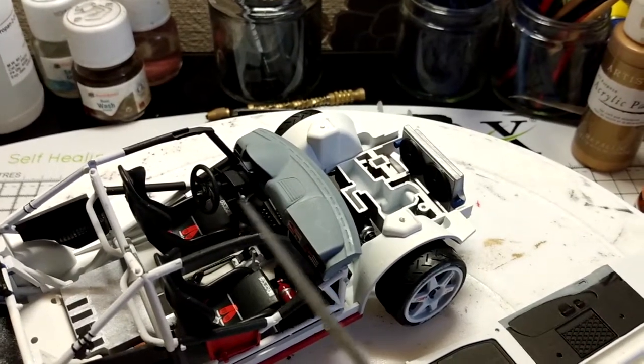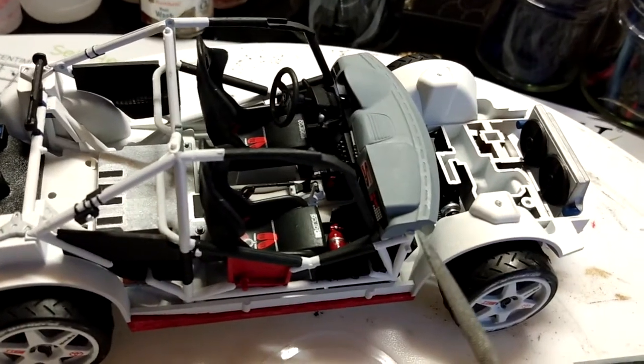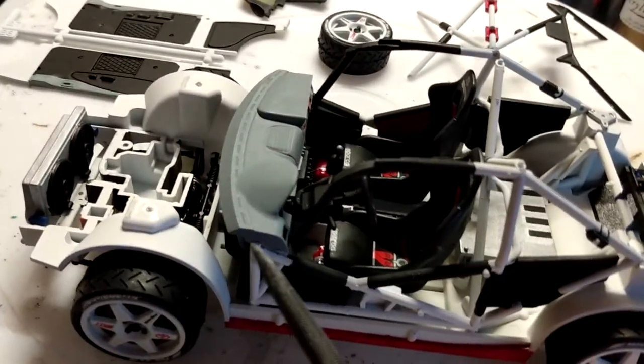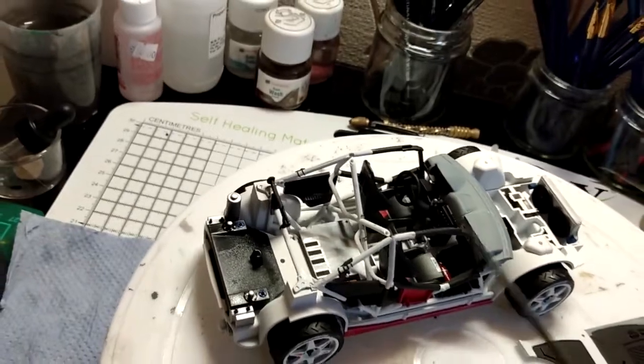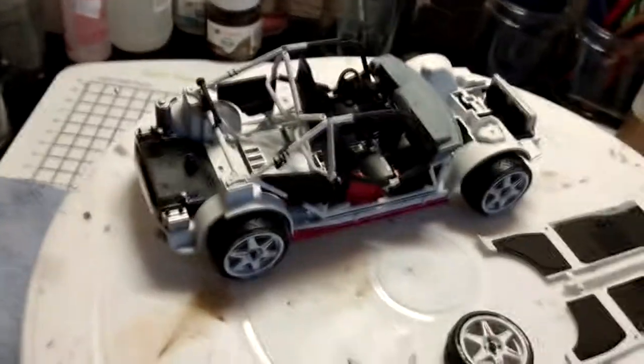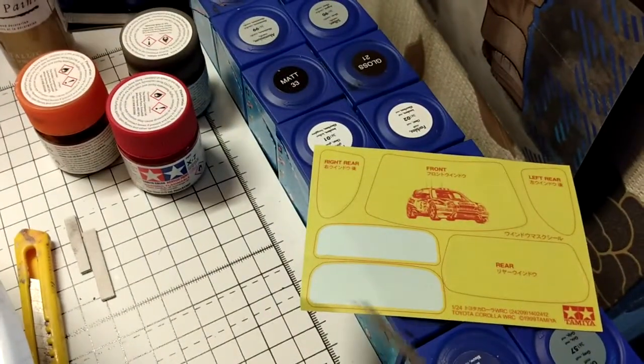Once those are dry I got the completed dashboard from step 9. I glued on the steering wheel assembly into the little hole as the plans say, then ran a bit of glue on the tab that secures it on that side, and on the other side just put it to the tab and brought it forward slightly so it locks into place. That's the first part of the roll cage done.